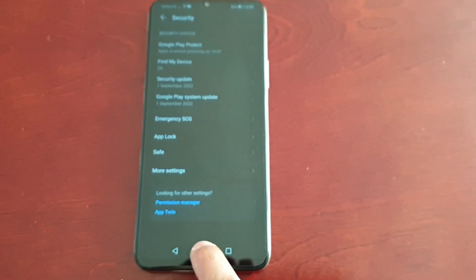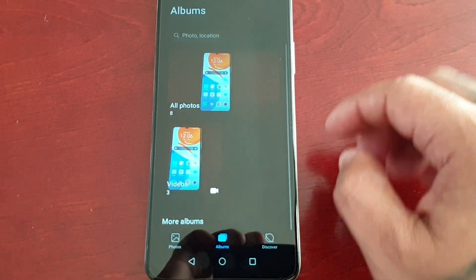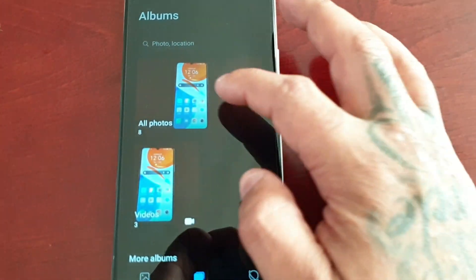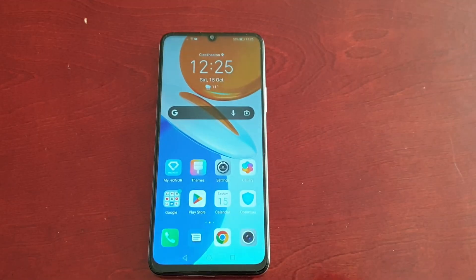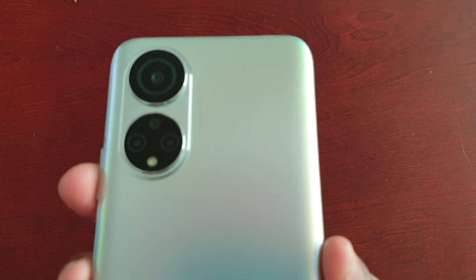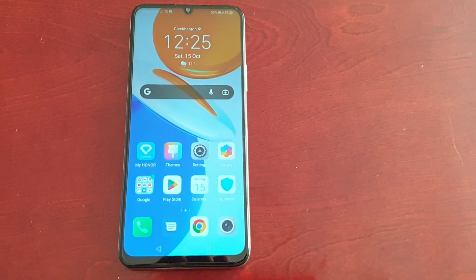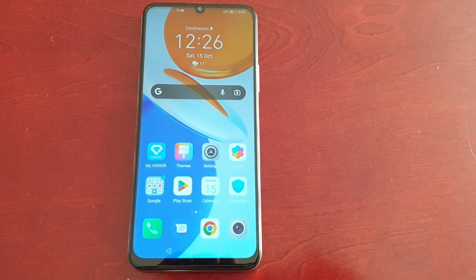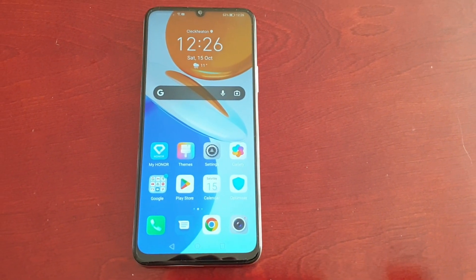The safe has been destroyed and all the files should be back in the gallery. As you can see, my videos are back, and also my pictures. That was my video showing you how to set up the safe on the Honor X7. I think this is a really cool feature — they should have something like this on the S22 Ultra. You can hide all your private stuff. Anyway, that's it — give it a thumbs up, share the video. It's your boy the Android Doctor and I'm out. See you in the next one guys — deuces.